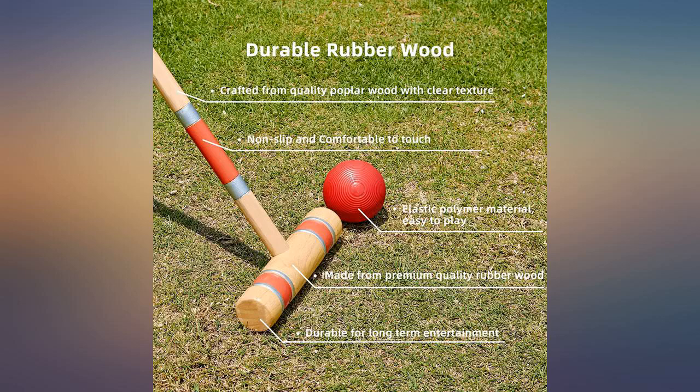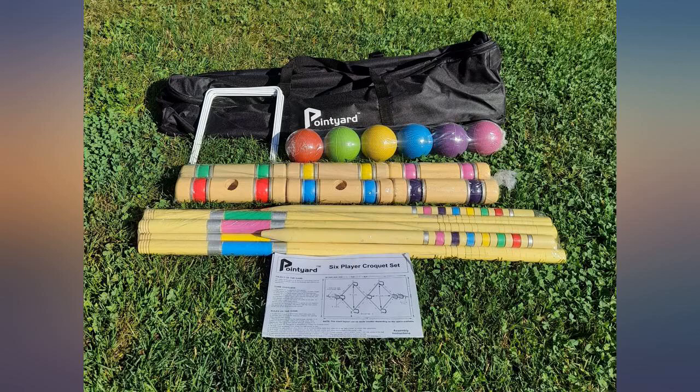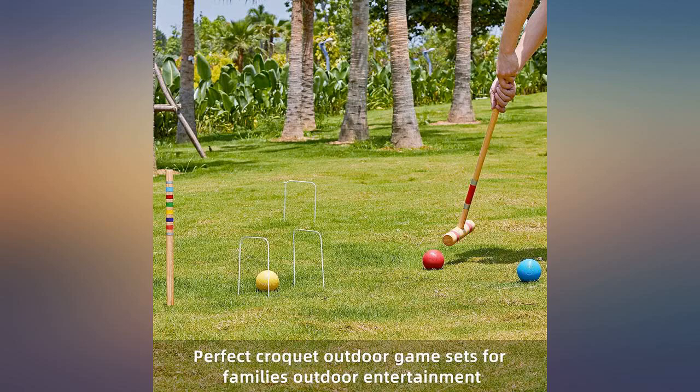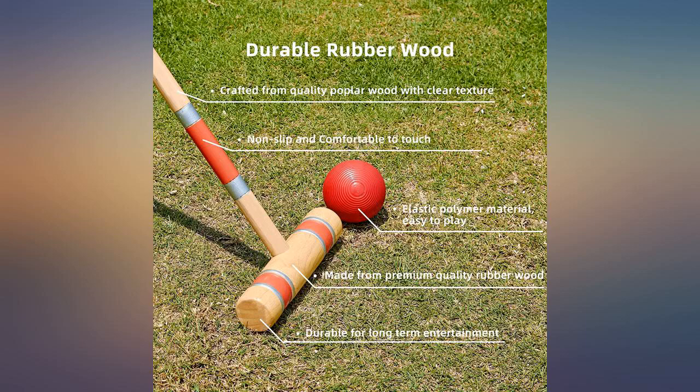Bought this croquet set for our grandkids. The set is colorful and fits nicely in the storage bag. Our only concern was that the head of one of the mallets flew off as our grandson was hitting the ball. We removed all the heads and glued them on.